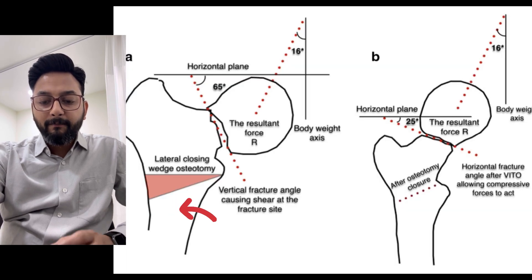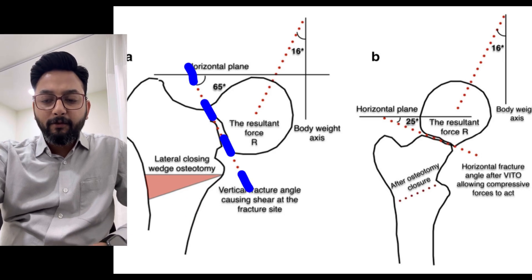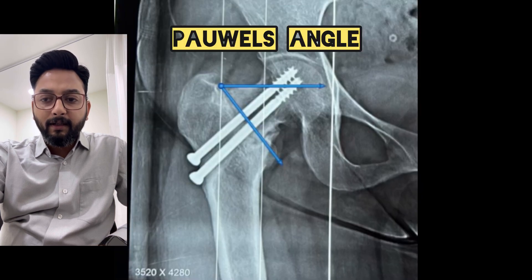In this case, trochanteric lateral valgus osteotomy was planned. The basic concept of this osteotomy is to convert the shearing forces into the compressive forces. Here you can see the resultant forces at the center of the hip at 16 degrees, and adding 8 to 10 degrees — which is the angle between the midline and the shaft of the femur — it becomes 25 degrees.